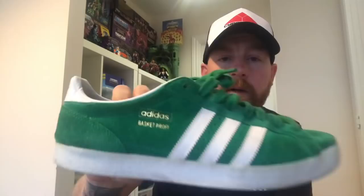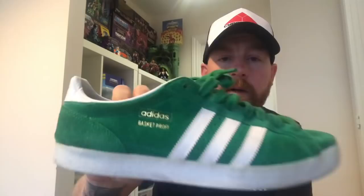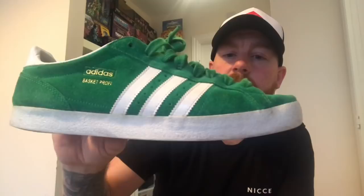The next set I picked up was Adidas again — these are the smaller type, Basket Profi or whatever again. A bit lighter green but still green suede. A little bit of wear on them but not in bad condition. Again a fiver. Gonna try for £20 plus on those. Hopefully I'll get that.